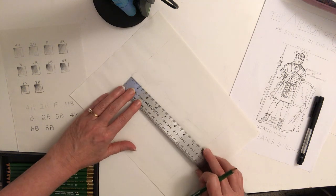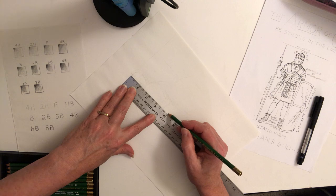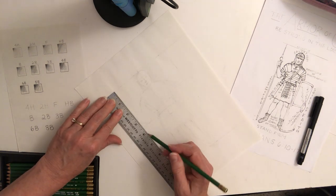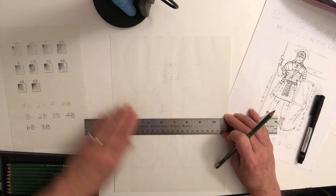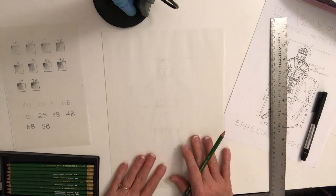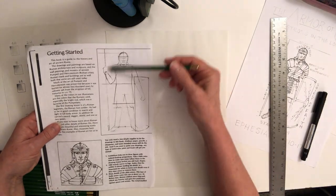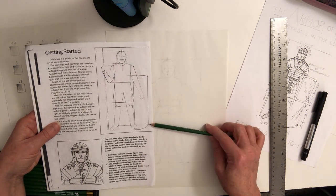Another good guideline is halfway between the top and the bottom line, which is at about four inches. This gives us another opportunity to eye things. We've got two segments here, and if we look at our drawing, we're trying to block in the major shapes — that's the first thing we're going to do.